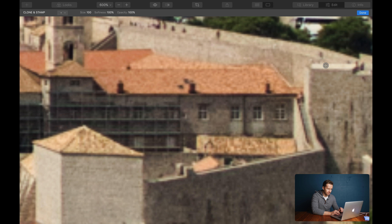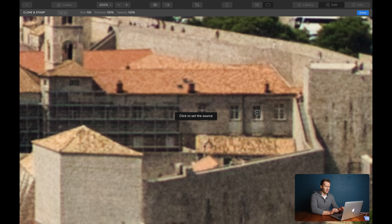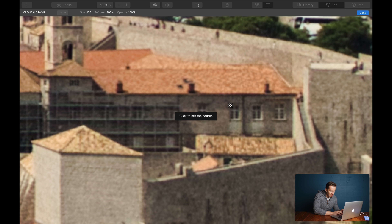We click on Clone and Stamp and here we go — we've got a nice big view and it says 'click to set the source.' With cloning, we're going to identify a piece of the image that we want to clone and then stamp it elsewhere in the image. Look at these windows, for example. Let me click here on the top left-hand corner of this window — that is now the source. I want to now paint that in across the rest of this building. I'm going to change the softness of the brush to 50% because I don't want so much spill over the edge.